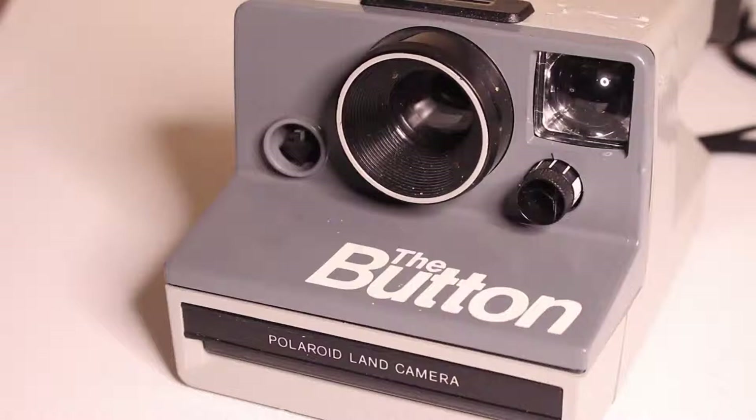It's kind of hard to swallow that when you're buying a camera for three or four dollars. Personally, I don't pay more than five dollars for any Polaroid camera unless it's the SX-70, because they don't resell for that much and I just don't use them. Usually I buy them, test them to see if they work, and then sell them back on eBay or Etsy.